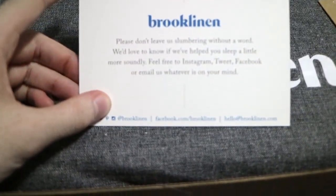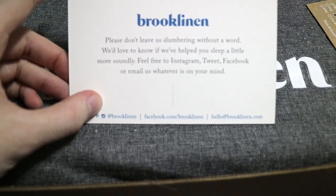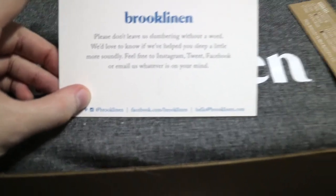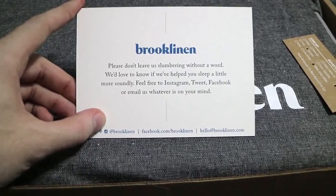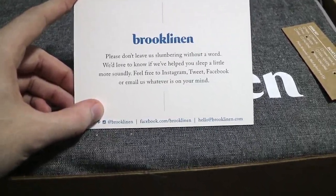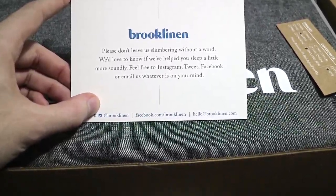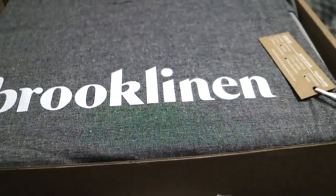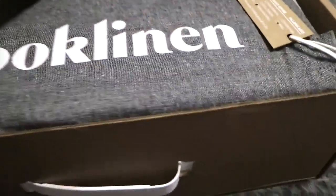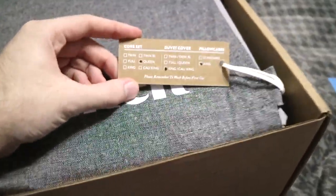What do we got here? 'Please don't leave us slumbering without a word. We'd love to know if we've helped you sleep a little more soundly. Feel free to Instagram, tweet, Facebook, or email us — whatever is on your mind.' Oh, that's cool. I actually did tweet them and I did Instagram them. And here's what I got, which is kind of cool — they have a little tag.